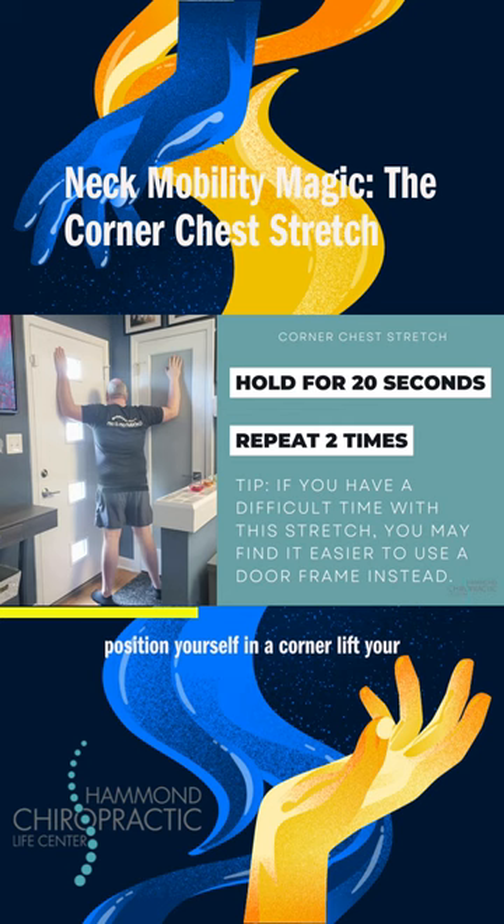Position yourself in a corner. Lift your arms so the upper arms are parallel to the floor and rest the forearms on the wall. Slowly push straight forward, stretching out your chest muscles. Lead with your shoulders and keep the upper arms level.